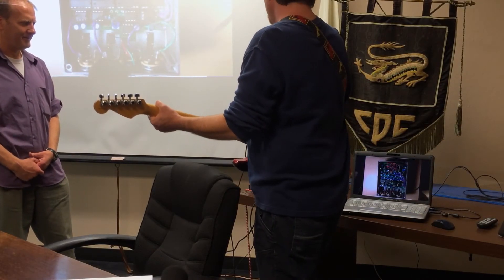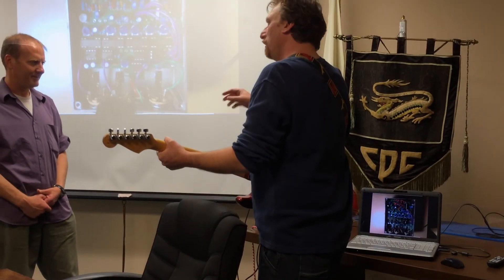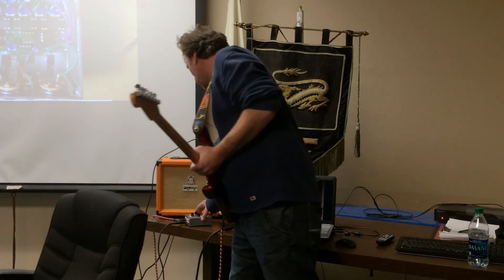That's a digital delay built in. Do you hear how clean that is? Each repeat is an exact sample of the original signal. This is the analog by itself.